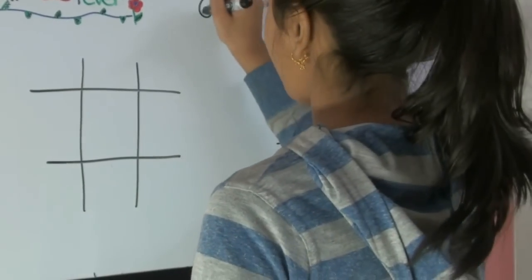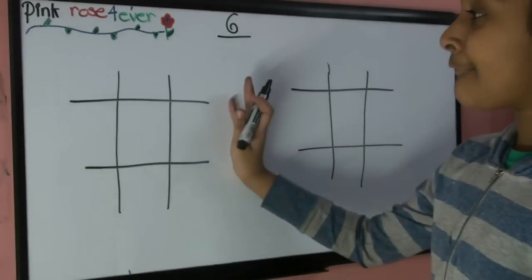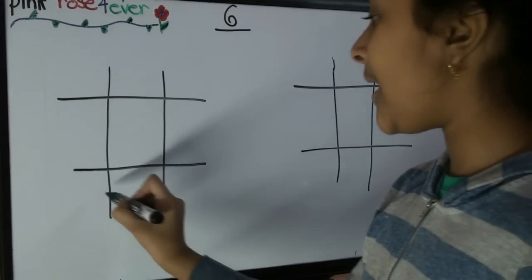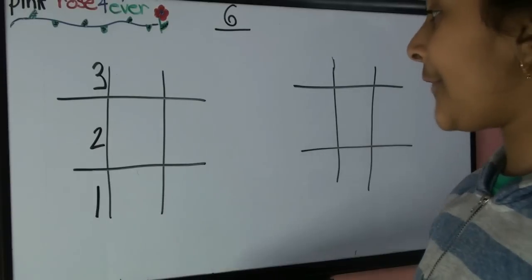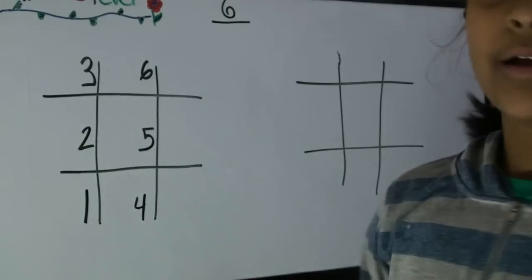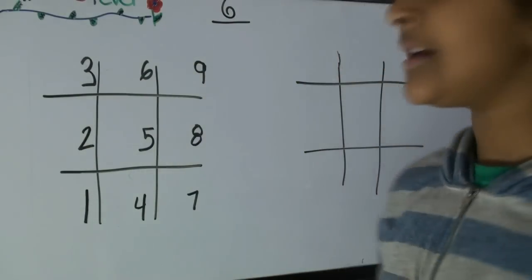I'm going to start with the table of six. To begin, you're going to do two tic-tac-toe bases. On the first one, you're going to be starting with the left column downwards and going one, two, and three. Go on the middle column on the bottom and write four, five, and six. On the right column on the bottom, write seven, eight, and nine. Like this.